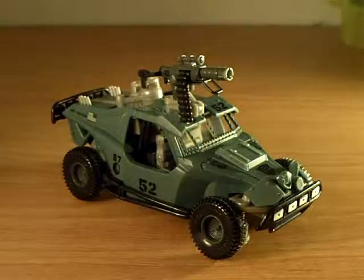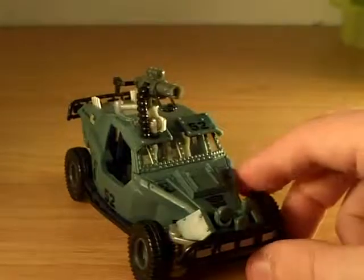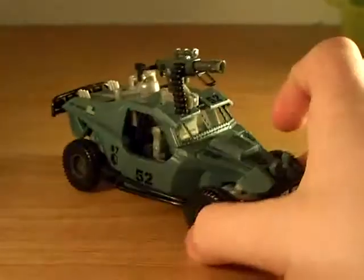Hey guys, here for the end of the Transformers review. I'm used to saying Cybertron, but just Transformers the movie — Transformers the review.